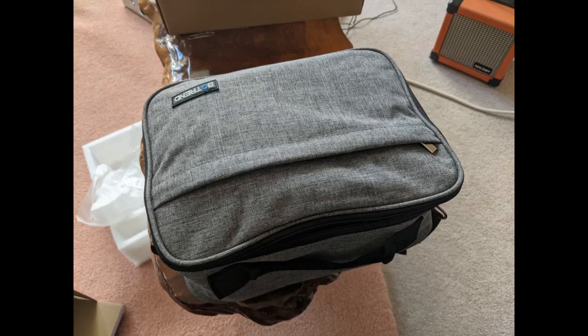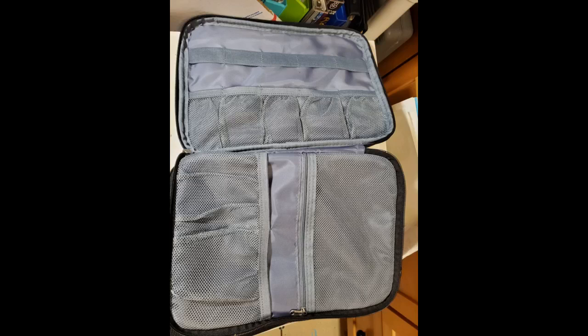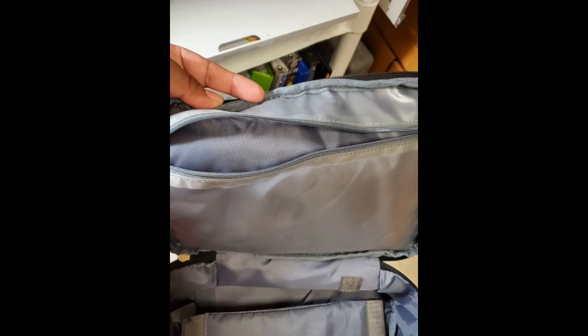This thing is the perfect size for my projector, Bluetooth speaker, and all of the cords I need. This works great for our outdoor movie projector — all of the pockets and compartments help keep the various items we need for set up. Holds everything I need and secures my mini projector.